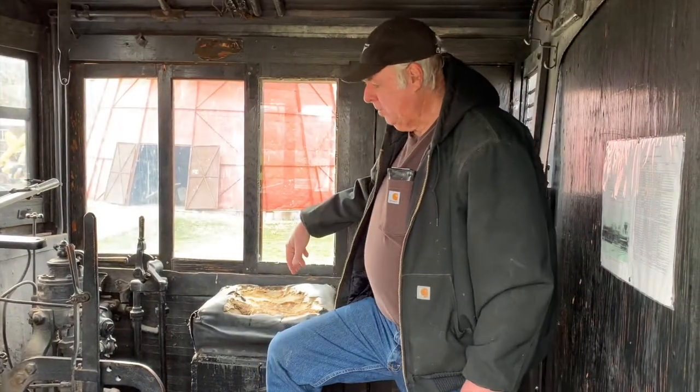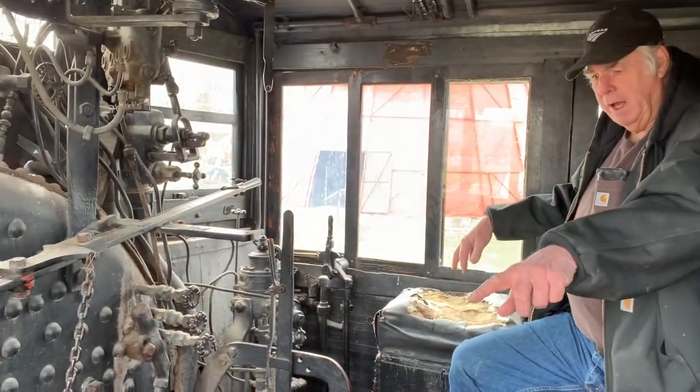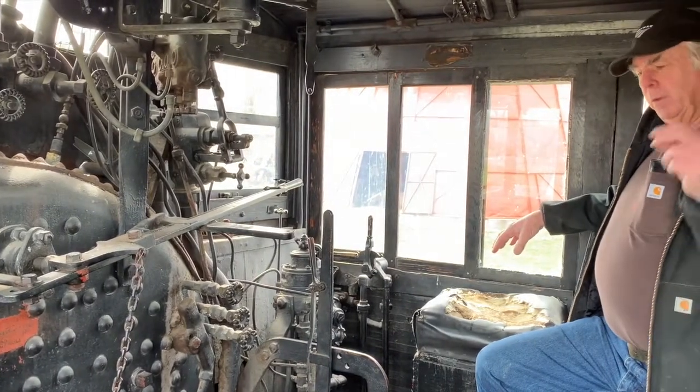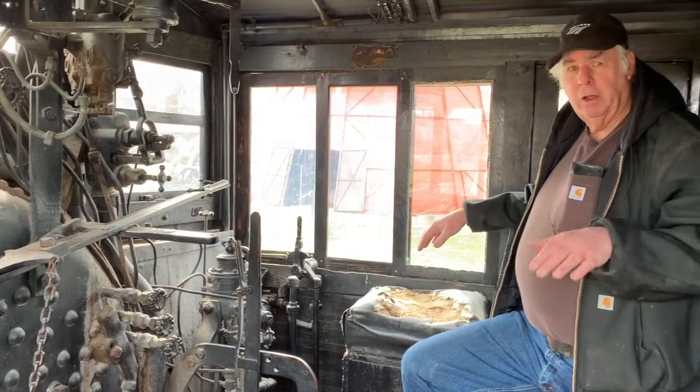We're in the cab of the locomotive, and you can see some of the controls in here. The fireman was stationed on that side of the cab, and the engineer was stationed on the right-hand side of the cab. The fireman's job was to keep steam pressure and water level in the boiler to where it needed to be.